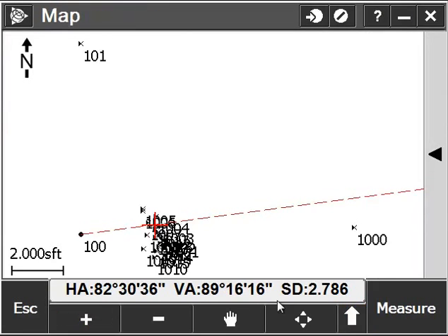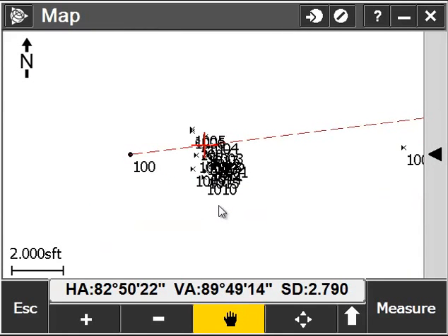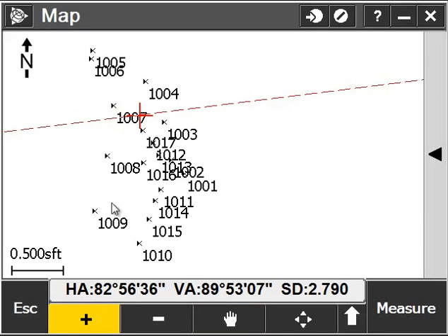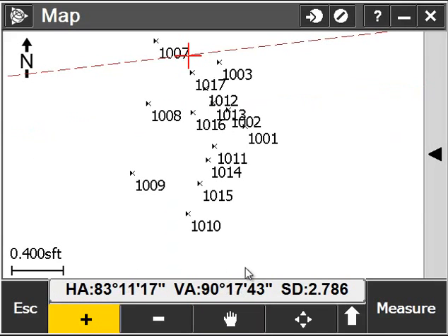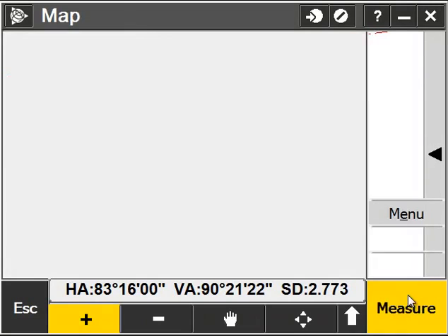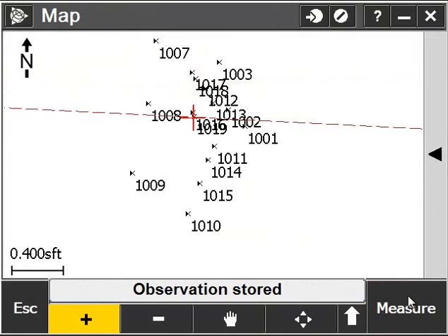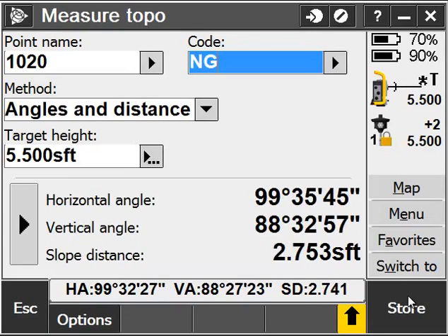I'll also go into my map screen by clicking on Map. That red line indicates the direction that the instrument is facing. I can click on the Pan button to pan around my job. I can also click and hold on the Zoom button and draw a box around a group of points that I want to zoom into. I can also go to Measure directly from my map screen and continue to measure topo points.